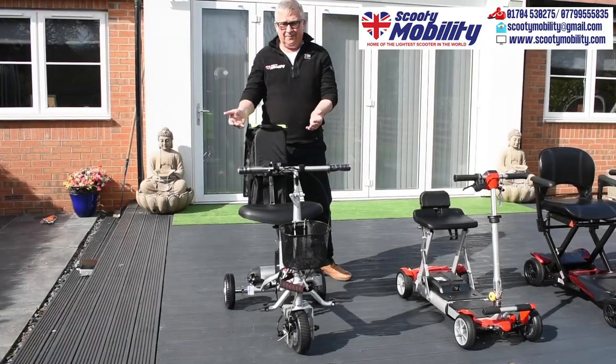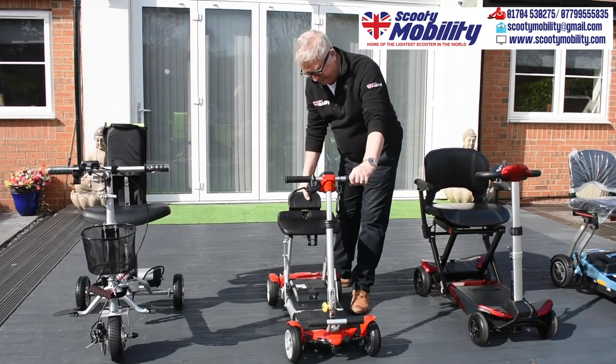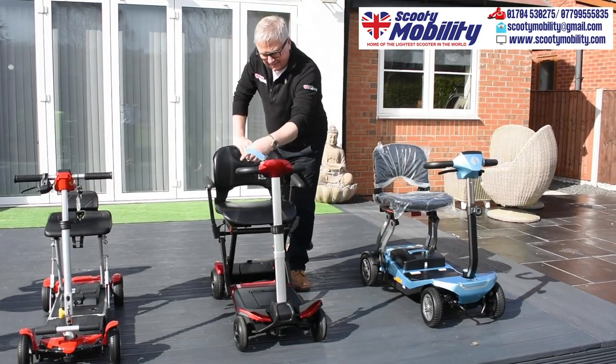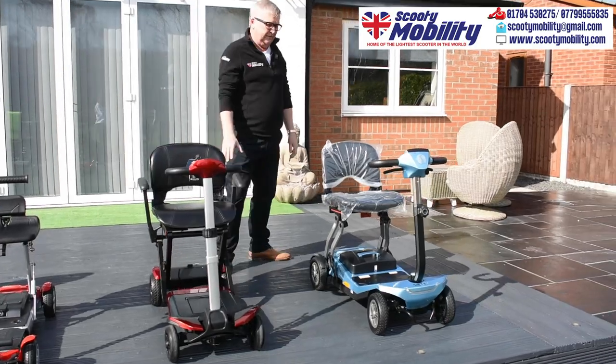This is the Scooty, and this is our newest model, the Superlite, and our Auto Fold, and our new Super Deluxe.